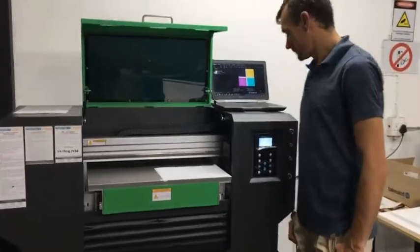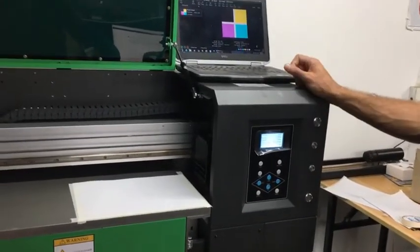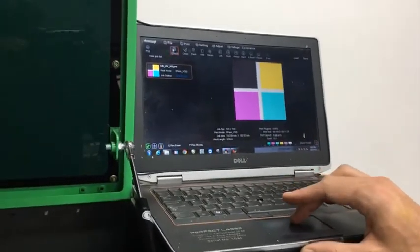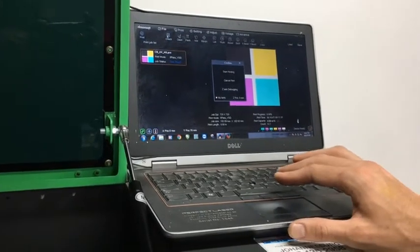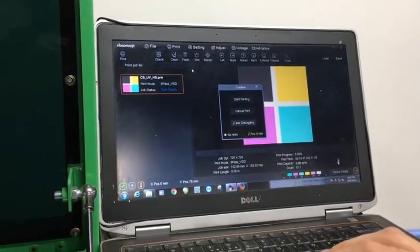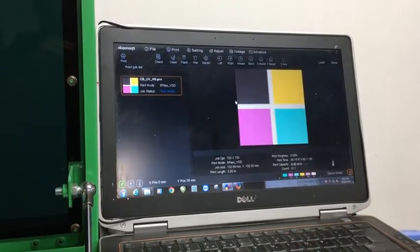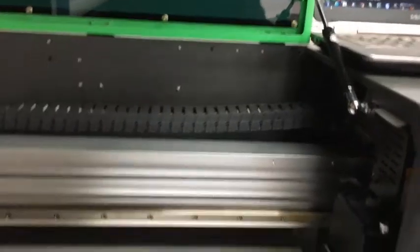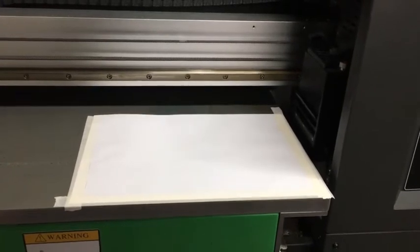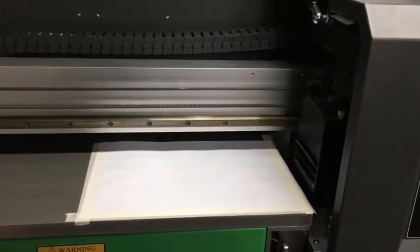The first thing you do every morning when you switch on your machine is you want to do what's called a Nozzle Test. What a Nozzle Test does is it just shows you whether all the channels on your printer head are open. To do that, you open your PrintEXP software — which is the control software — then go to Check and Start. When you do that, make sure you have placed a piece of paper on your table so that you can see when the printer prints, and also at this stage you would have focused your bed as well.